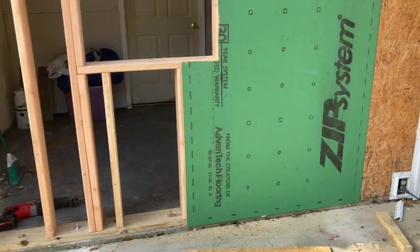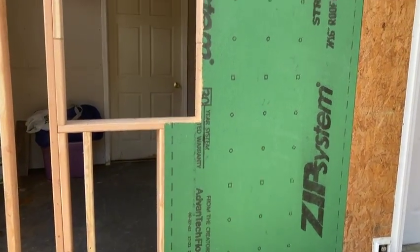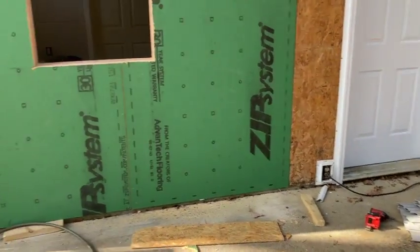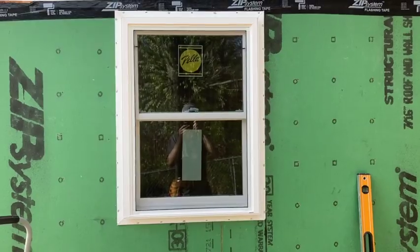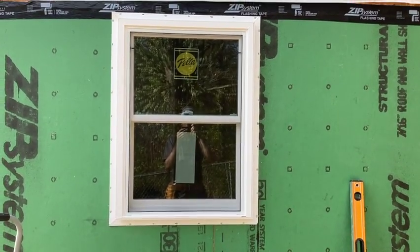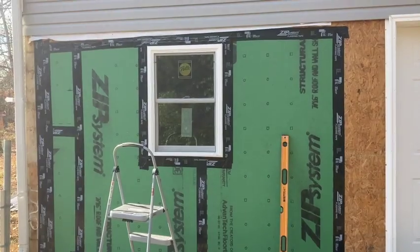We finished framing the wall and we're going ahead and putting plywood on. I just got done putting my window in and I'm going to zip tape it up now.